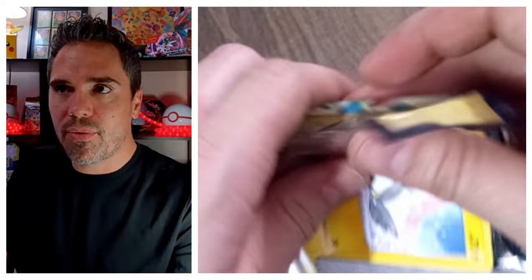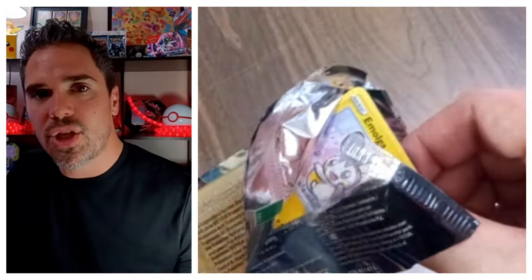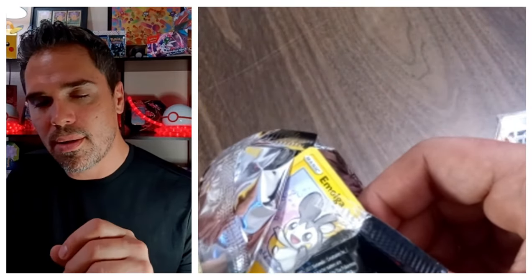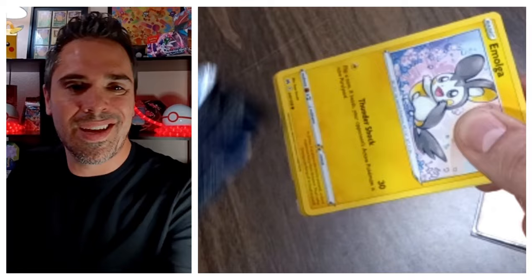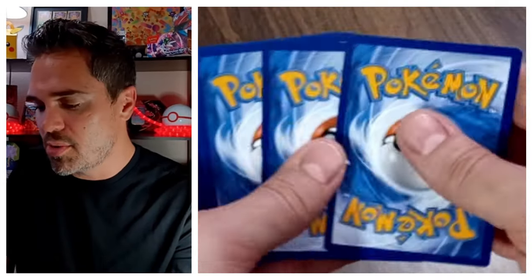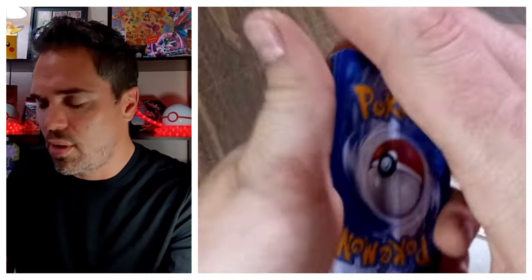I created a QR code for the channel and I'm thinking about making my own custom little packs — buying a crimper on Amazon, using computer paper, printing a little logo and a QR code that takes you straight to the channel, putting like 10 cards in there, making Poke A to Z packs, and giving them out to kids and at comic book stores. Let me know if you think that's a good idea in the comments below. I think it'll get a little bit of advertisement and awareness about the channel.